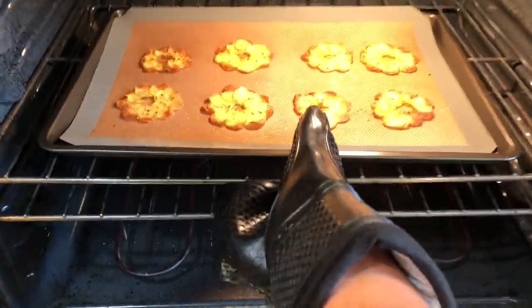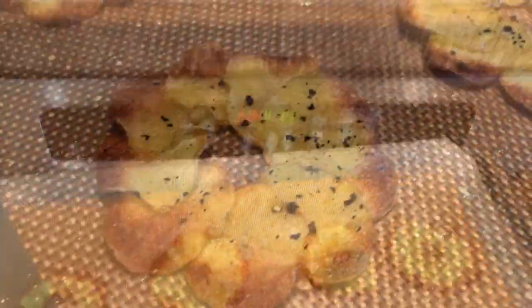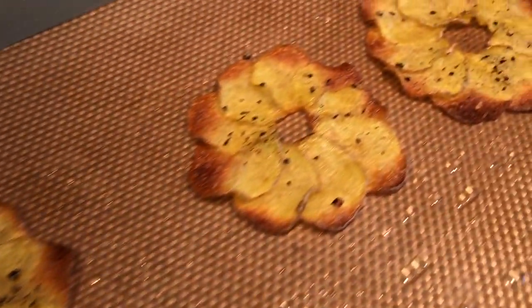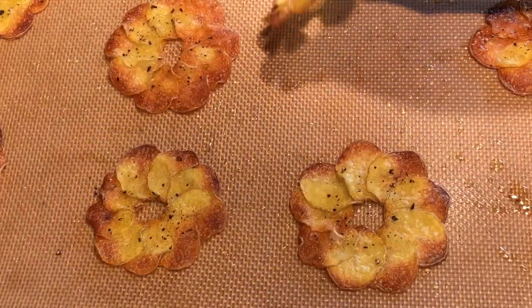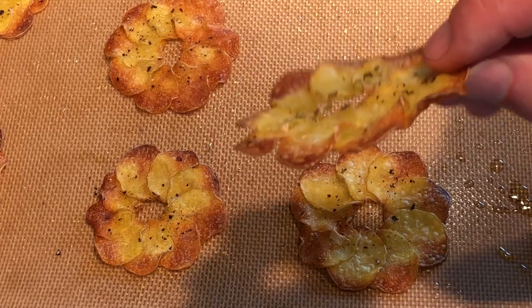The potatoes may be slightly soft in the center but will continue to crisp up once removed from the oven. The top side may curl up slightly, but the bottom side will usually be nice and flat.